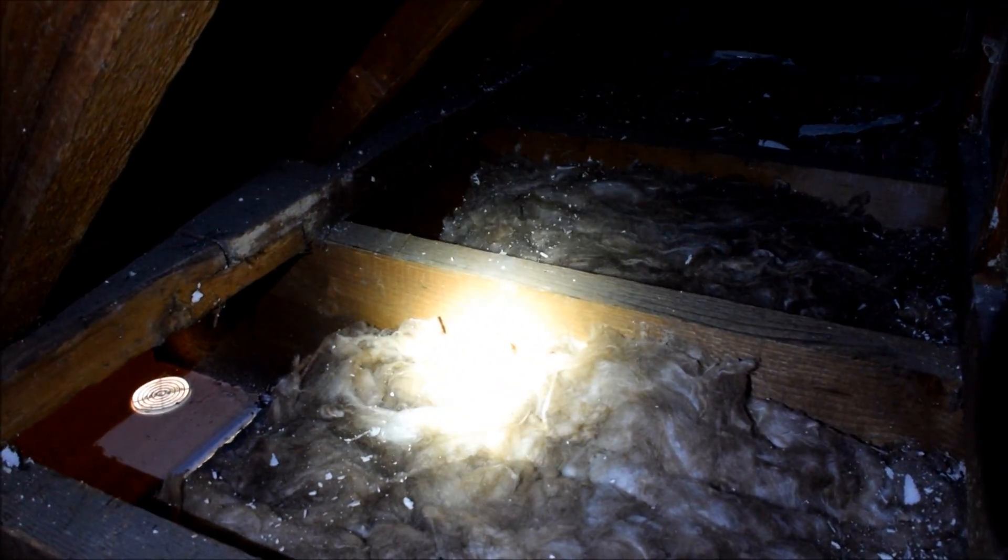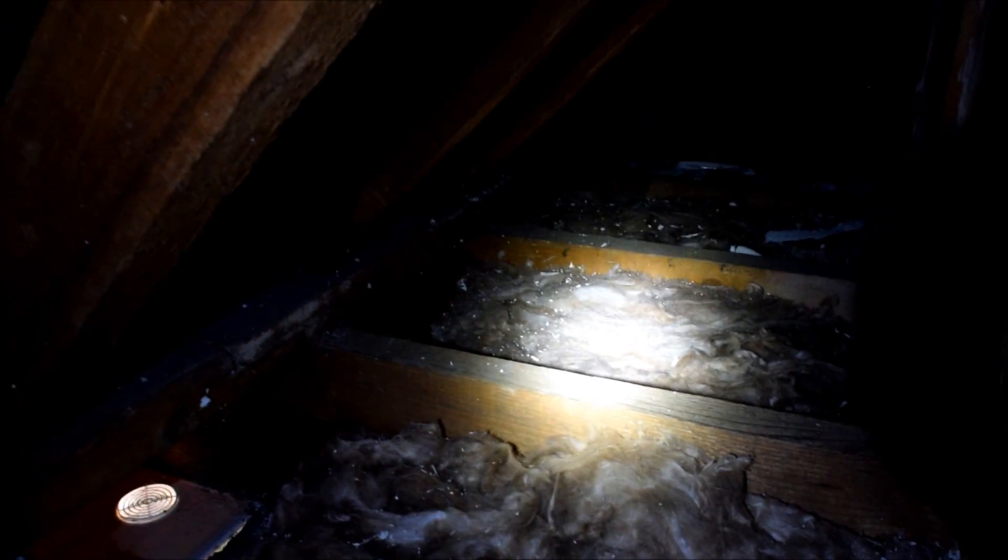Up against the walls I've used 50mm insulation panels, and around the edges they're sealed with glue to make sure there's no draughts getting past there either.